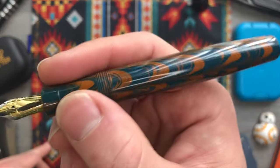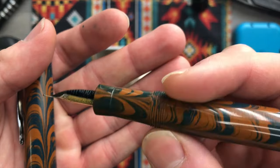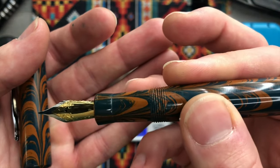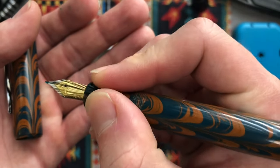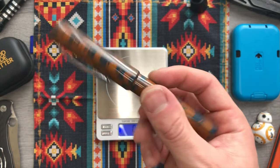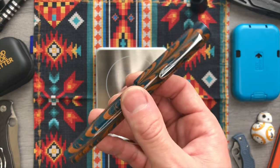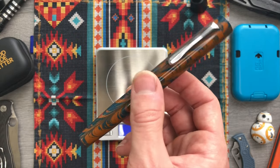My favorite thing about this pen is the section. Whatever taper ratio this is — going from the barrel to the flare tip — it's like perfect for my hand. I know it's handmade and there's no way they're perfectly consistent, but all three pens of this style that I've handled have felt that good in my hand.